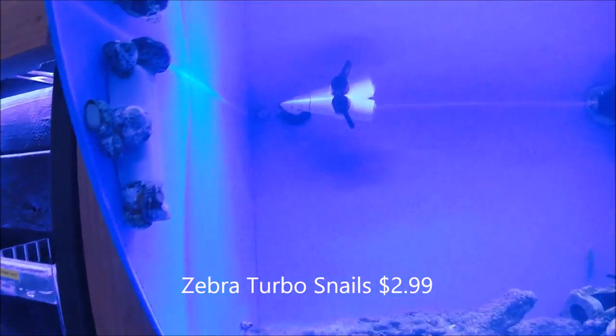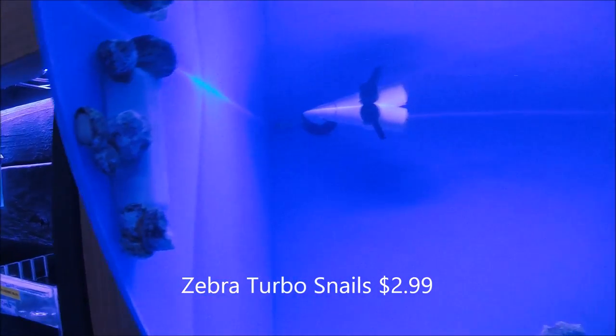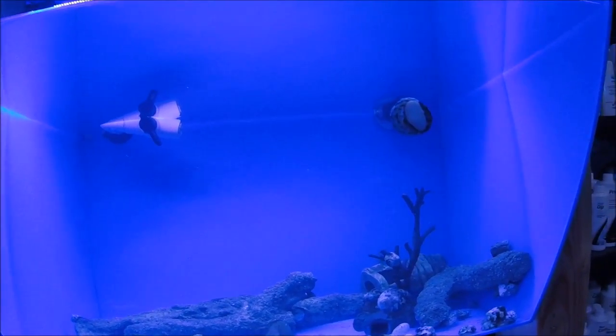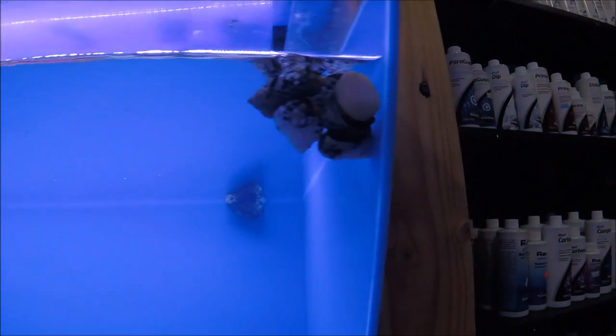And over here we've got another type of turbo snail — these are Zebra Turbos. They seem to get a little bit bigger than the standard Mexican Turbos, but other than that they do about the same job. They'll eat hair algae and just about any other type of algae, and do a lot of work due to their size.